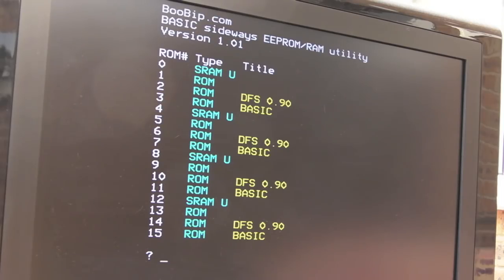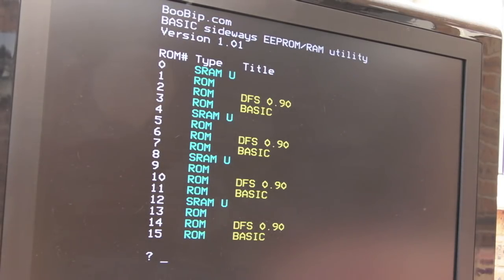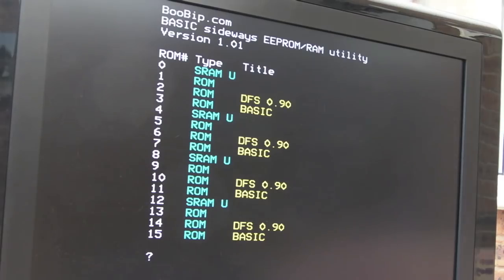As you can see, I'm using a utility here from boobip.com — I'll cover that in the next video as I've got a couple of those chips. Primarily it's for using sideways EEPROM and RAM. What we can do is use this utility to copy one of the ROMs there into the new SRAM. You'll notice it's showing four blocks there. After connecting everything, we've got four blocks shown because there's some mirroring going on — when the slots are empty you just get the same chips shown at other locations. That's why it's showing four copies of Basic and four copies of DFS.